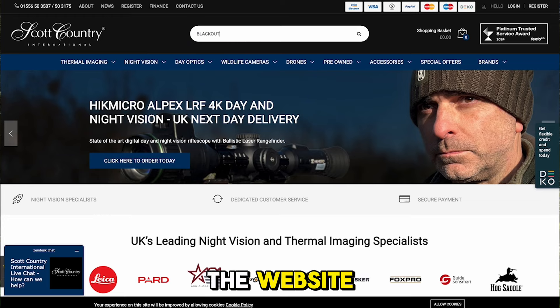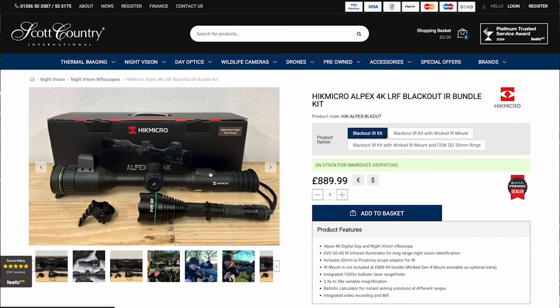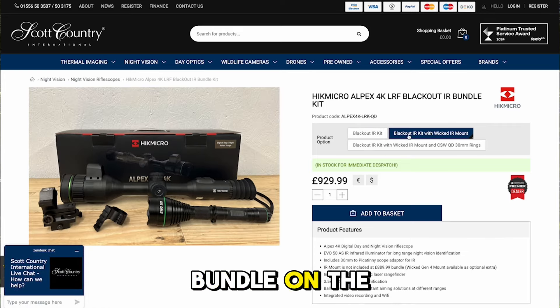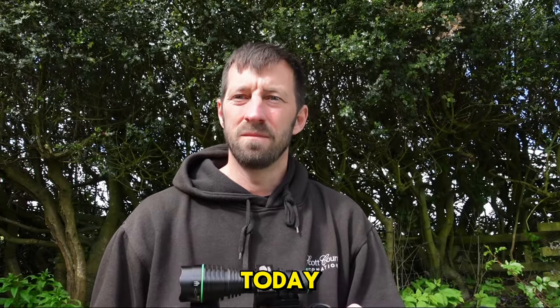Head over to the website at www.scottcountry.co.uk and search for 'Blackout Bundle' on the Alpex. Select the option you want and order yours today. Cheers.